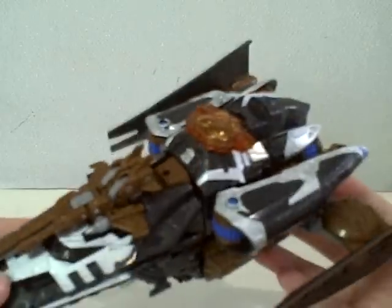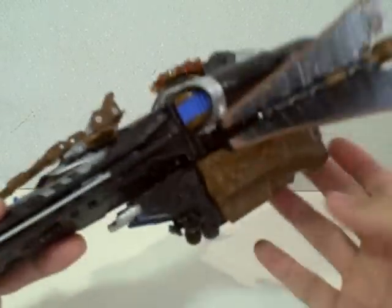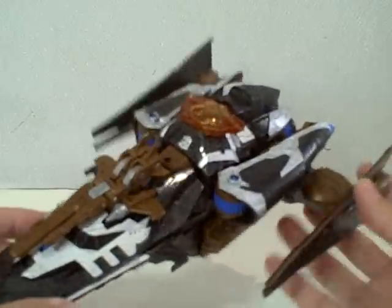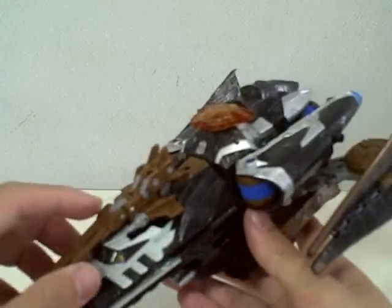All in all, this is a very good alt mode for this figure. He's painted very well. The black, silver, and chocolate brown are really doing wonders for this figure. I'm actually quite surprised — I'm still waiting to be disappointed, but I'm not.